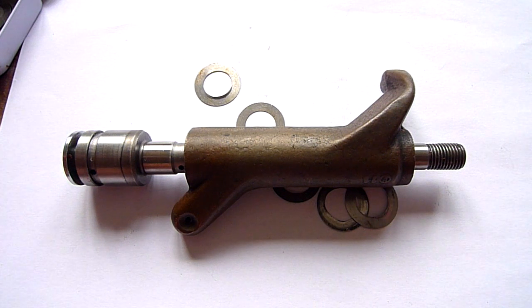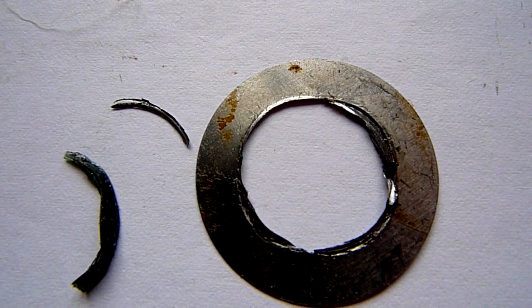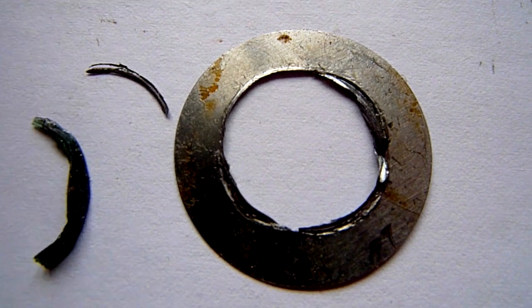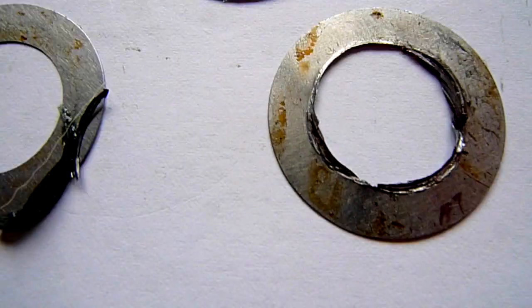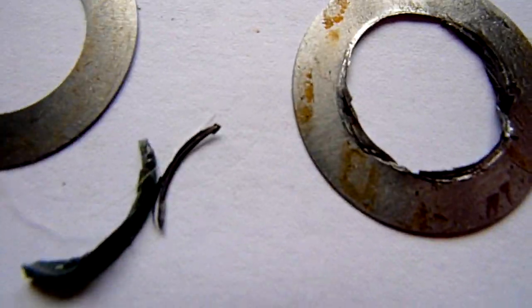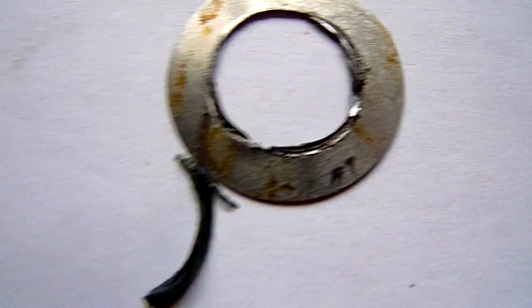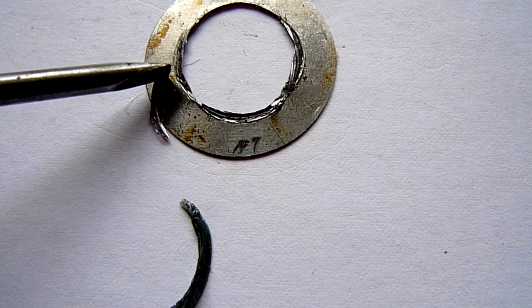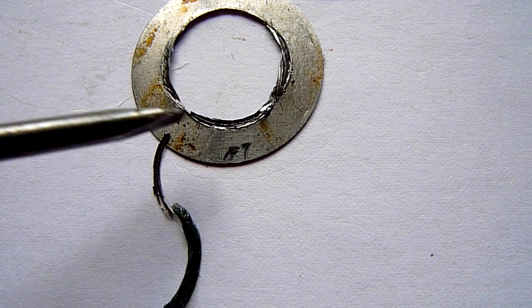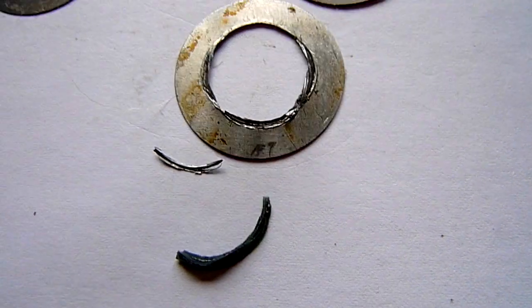I will show you some of the things that could go wrong. Here you can actually see one of the shims that has been broken. This is a new shim. And this is pieces of one of the broken shims which I found in a motor I was restoring. They had not come down to the oil pump yet, but it will only be a matter of time. Then they will ruin the oil pump and maybe go through the engine several times if you didn't have an oil filter on it.